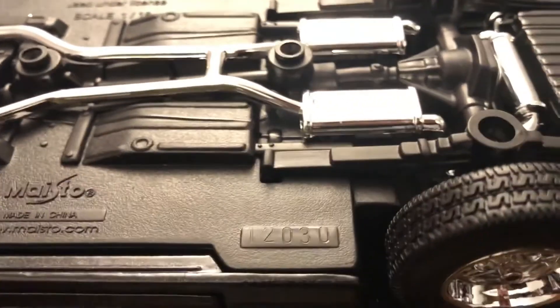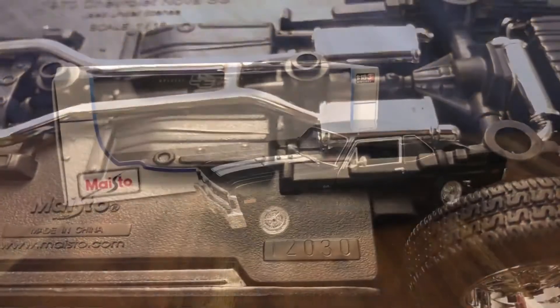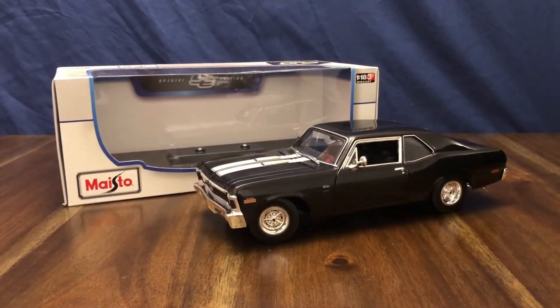This is production number 12,030. Overall I'm very happy with the quality of the car for the price I paid at Costco. It's an interesting paint color — the dark charcoal with the white stripes on the hood. I'm very happy to add it to my collection. If you enjoyed my review of the 1970 Chevy Nova SS, please give it a like and subscribe for more content. Thanks!